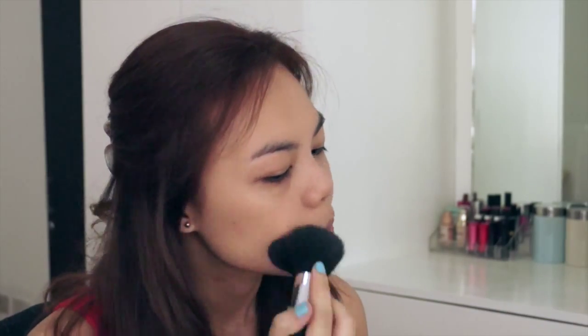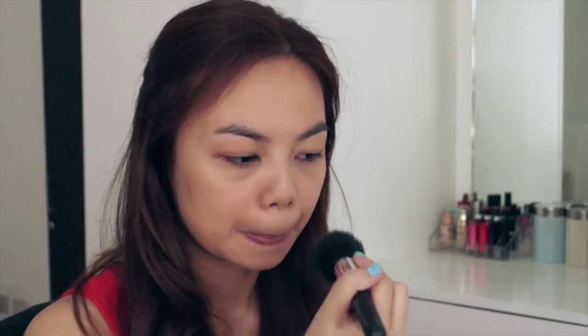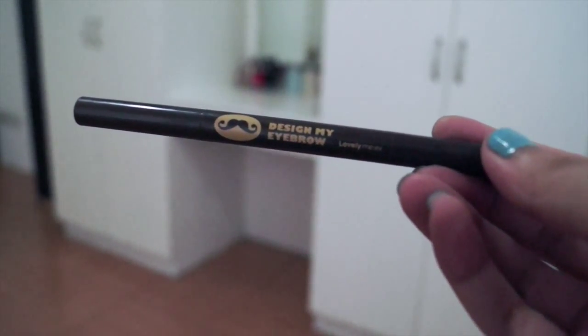Next, I'm just dusting some powder all over my face to set my base. Now I'm taking the eyebrow pencil by The Face Shop and just filling in my brows.